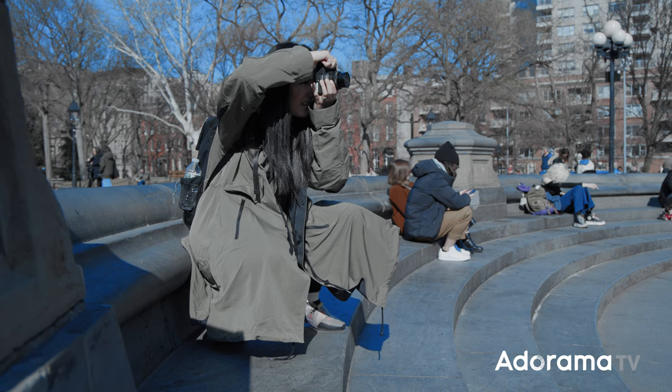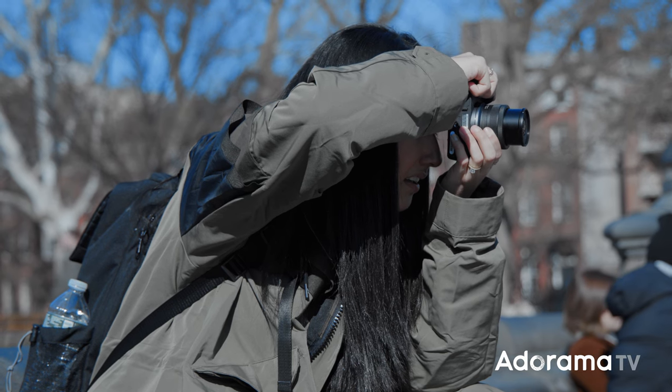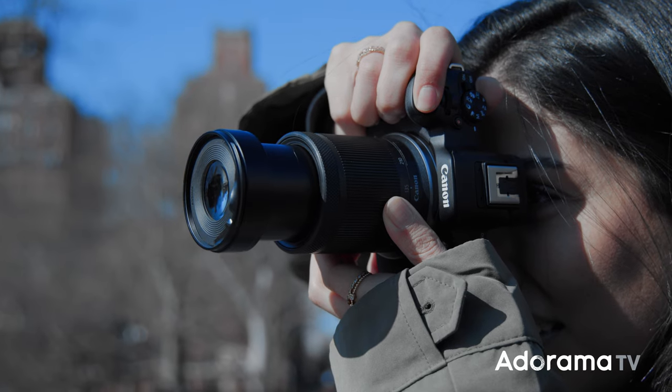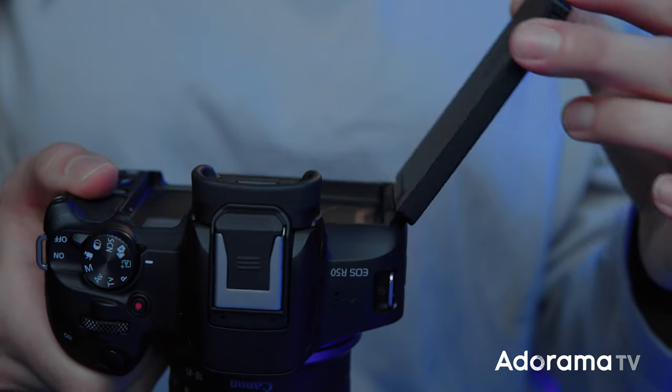It is so clutch that this camera has an EVF. I can't tell you how important and how nice it is to actually look into the camera and see in real time what your colors and brightness look like. Sometimes when it's too sunny outside the LCD can be a little hard to see. With the EVF you have different options and you'll be able to get that perfect shot.